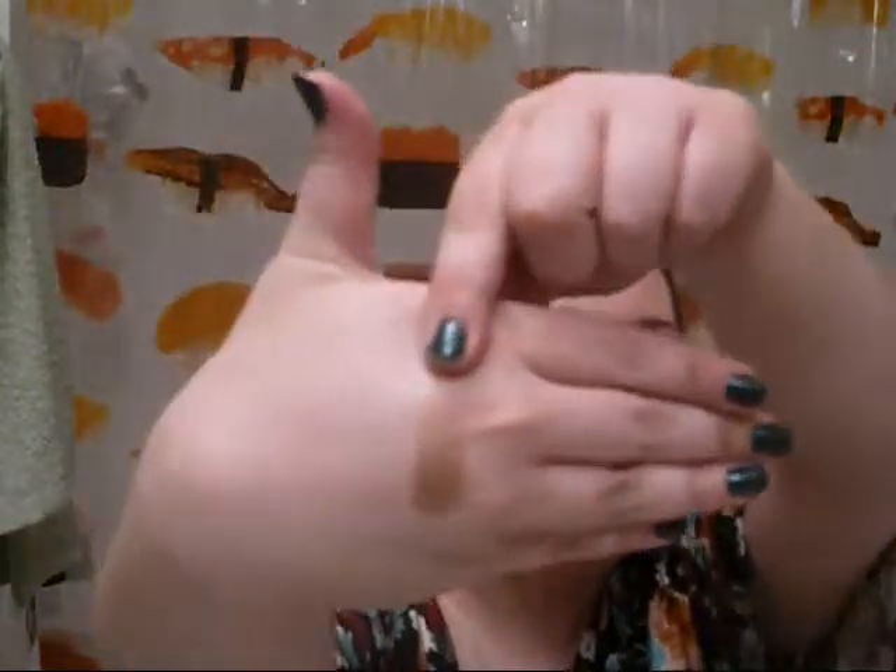I'm going to show some swatches. This is Mutt — a really pretty bronzy color. Pug — the taupe. In case you didn't notice, these are all named after dog breeds, and I think that's cute.